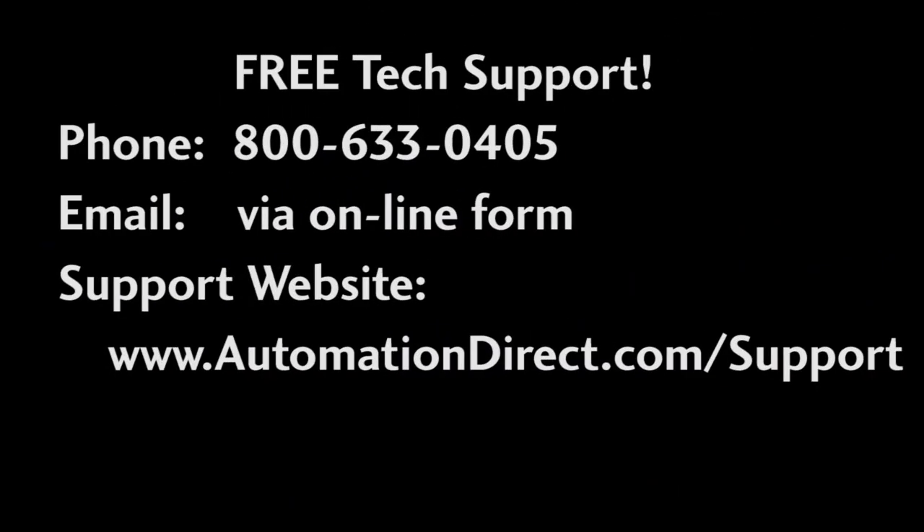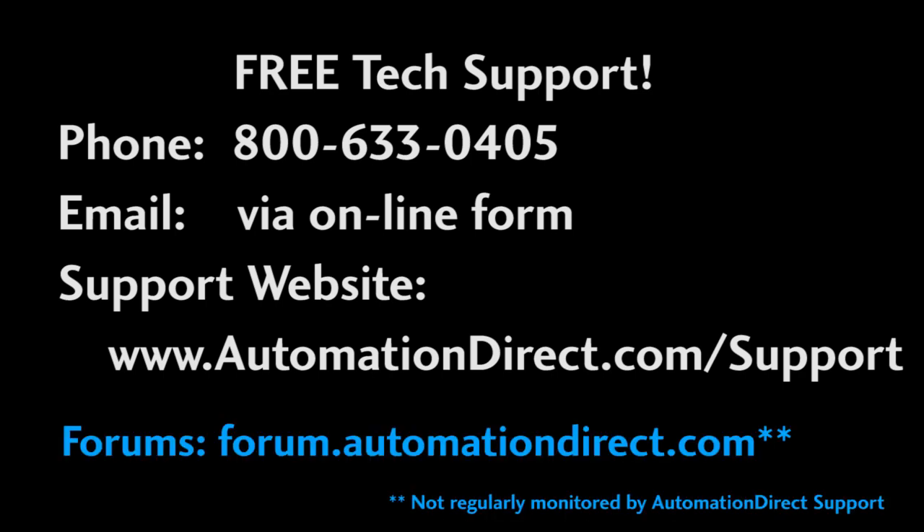If you need any help, please don't hesitate to reach out to AutomationDirect's free award-winning tech support during regular business hours — they will be happy to help you out. And don't forget the forums; there are lots of folks out there that love to share, so don't be shy about posting questions there too. Just be aware that the AutomationDirect support team doesn't always monitor those forums on a regular basis, so you don't want to post questions directly to tech support on the forums — they may not see them.